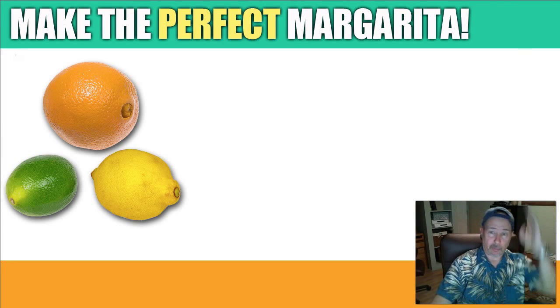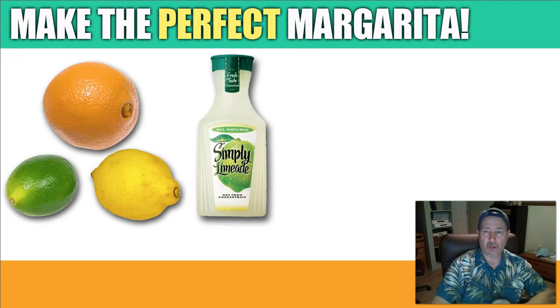Then fill the remainder of the 2-cup measuring cup with Simply Limeade — which is this right here. Simply Limeade is the only limeade I use; everything else basically has artificial junk in it. Simply Limeade contains water, lime juice, sugar, and natural flavors — nothing else.